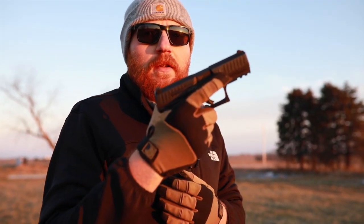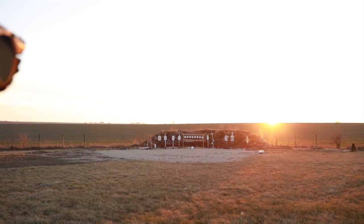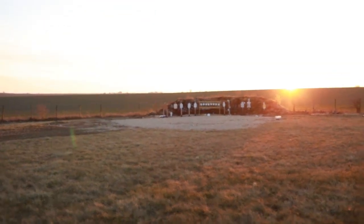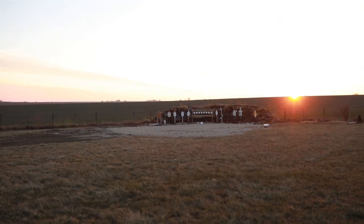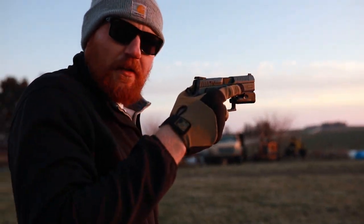Now we're at 50 yards and we're going to try to put three rounds on a very small IPSC target, right into the sun. PPQ: missed one, total time 7.42. M&P 2.0: 5.52 even, with the first shot being a miss. P07 at 50 yards: 3.82 — this thing's a monster.